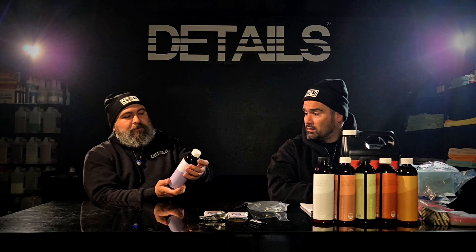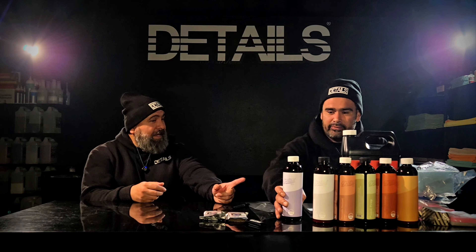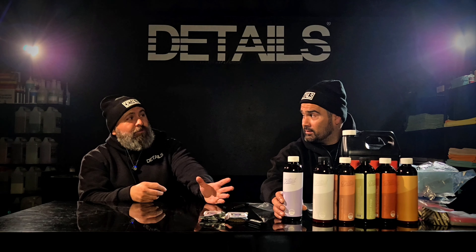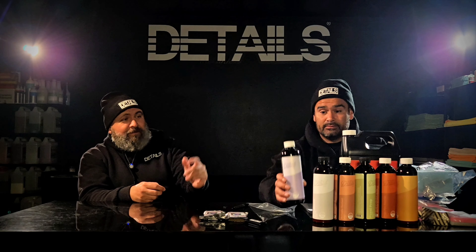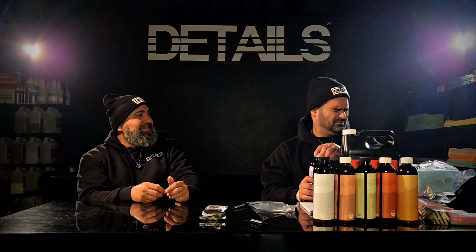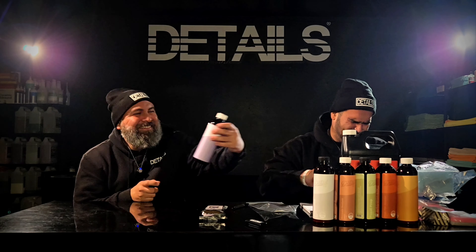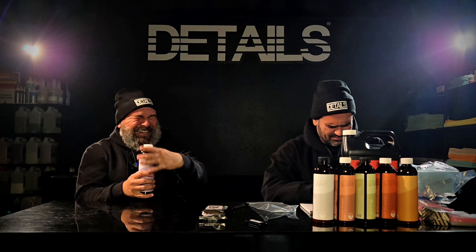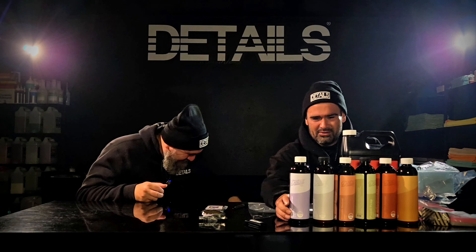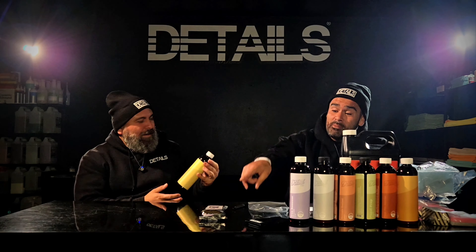Anything that means a little less scrubbing is always good — even if it's just less scrubbing, it's a big difference, especially on some of these beat-up cars. So here we go with the iron remover. They're talking about how they hate the smell of iron removers — I'll just smell it real quick. This smells like eggs. Don't do it, brother! Man, why did I listen to you? I knew that was going to smell like that.